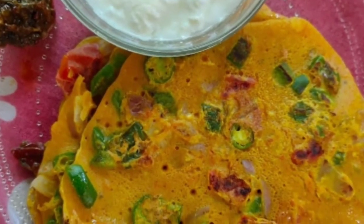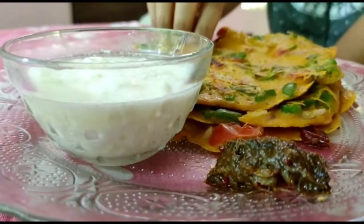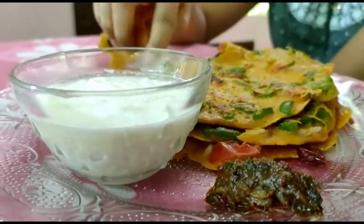Hello! Welcome back to my channel! In this video, I am going to share a special recipe for you: a vegetarian omelette.